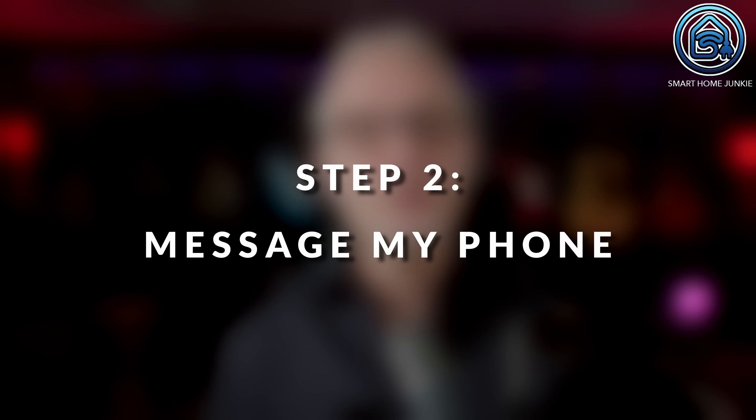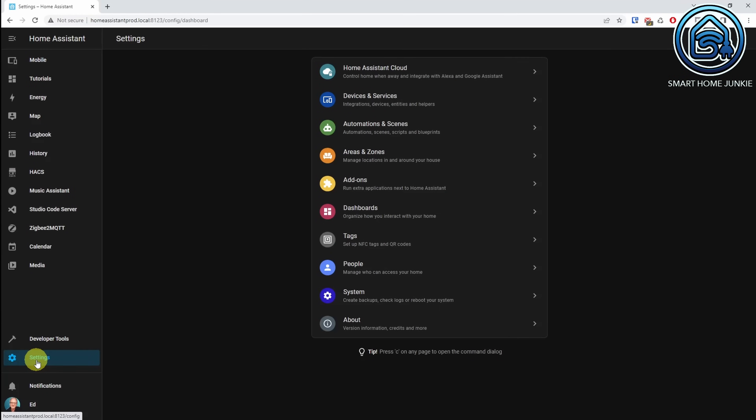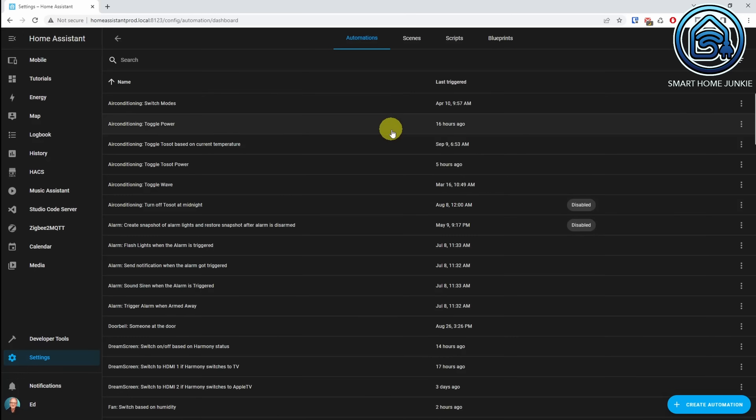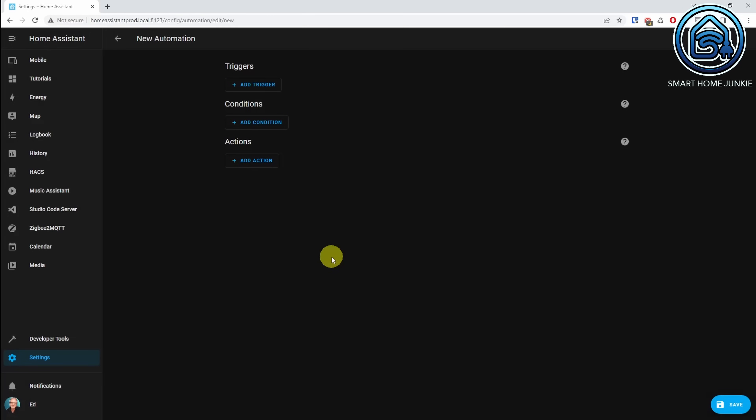Step 2: Message my phone when the laundry is done. We are now going to make an automation that sends a message to my phone when the washing machine is ready. To do this, go to Settings, Automations and Scenes, and click on Create Automation. Now select Start with an Empty Automation.